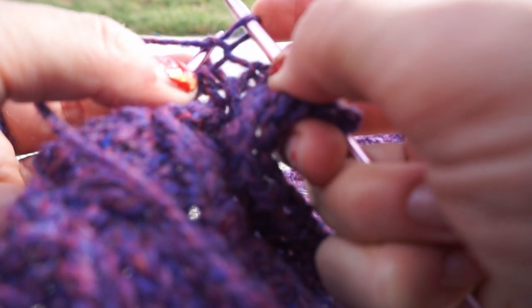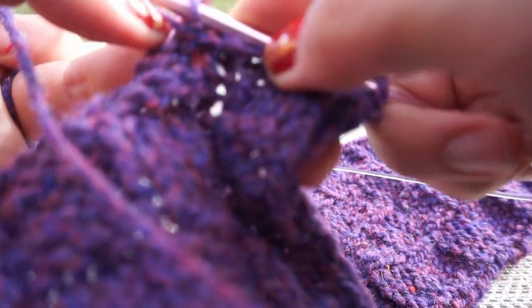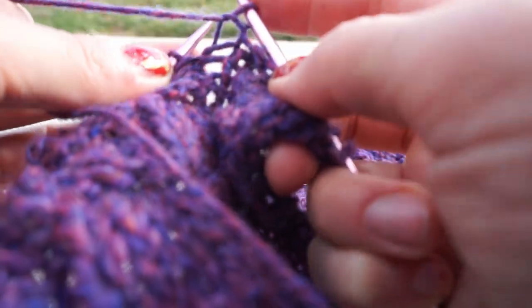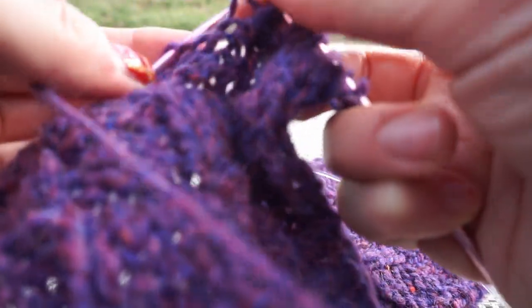Once it's on there you can release the stitch from the other needle. And again, through to the front, scoop that yarn — once it's here you can take this one off that needle. So there we go again, scoop it through and off.